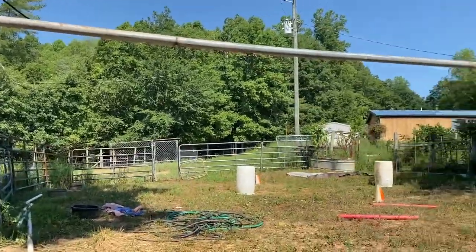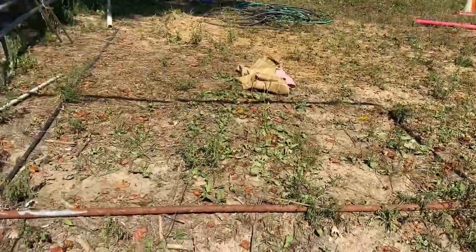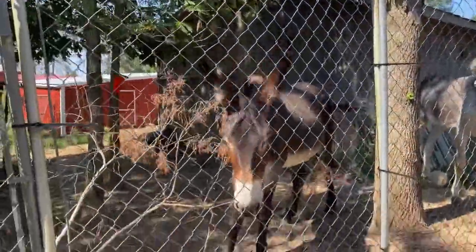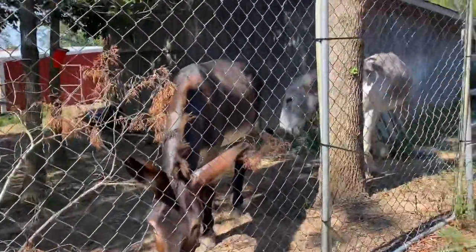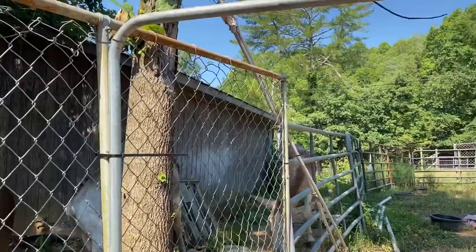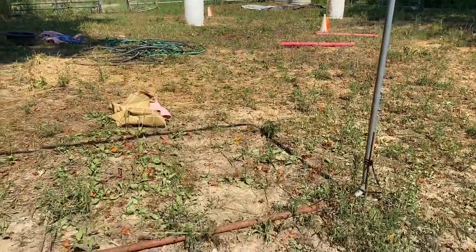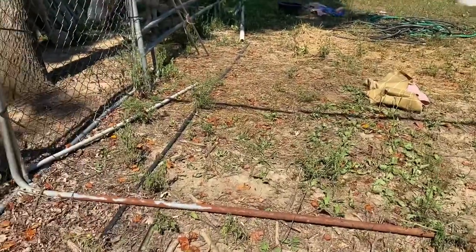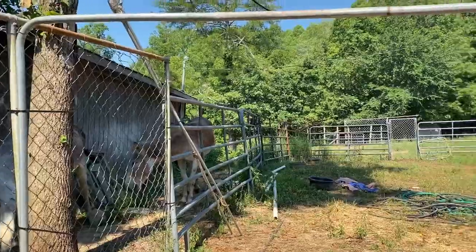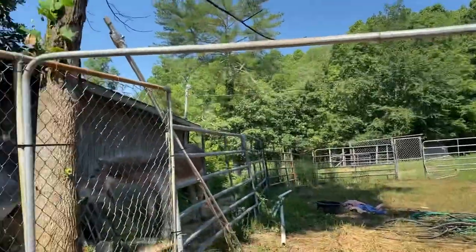This is the frame from the chain link fence. There's an intact chain link frame there and we've used that to stabilize the frame we cut out. Anything can be used as a frame, but this is what I'm using because it's what I had laying around — and the whole idea behind DIY obstacles is to use things that you have laying around.